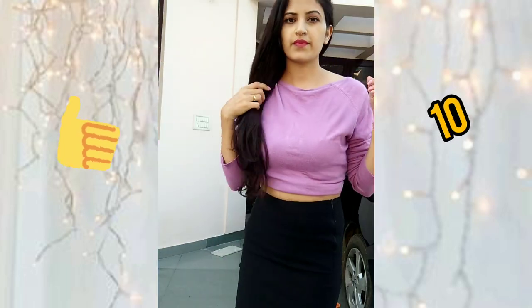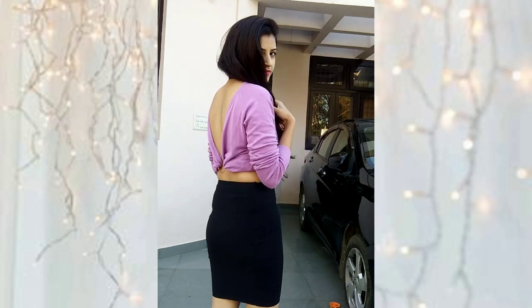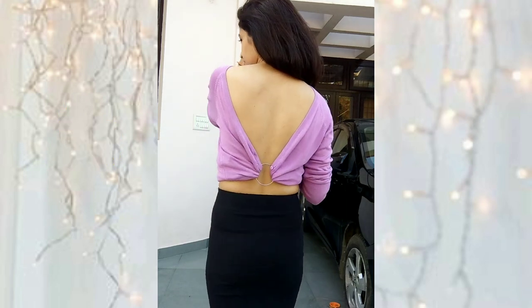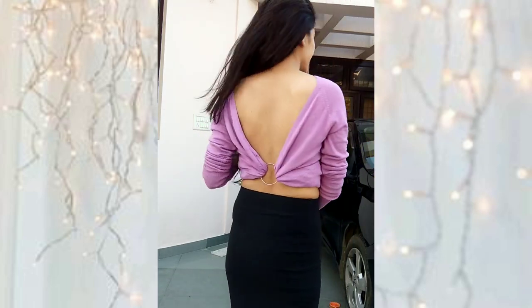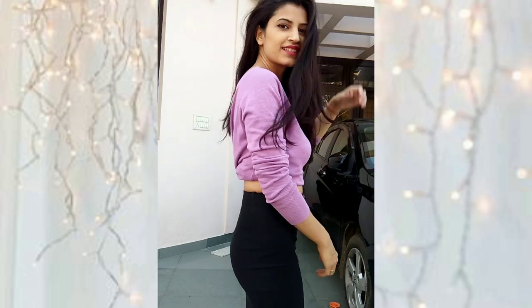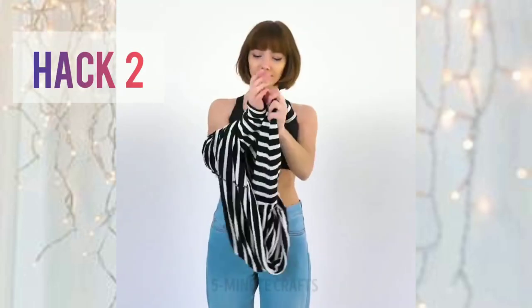I'm going to give 10 out of 10 to this hack. One thing to keep in mind — whatever fabric you choose, take a thin and really stretchable material, because a thin fabric won't be bulgy at the sides. In the second hack, the girl is wearing her t-shirt upside down.